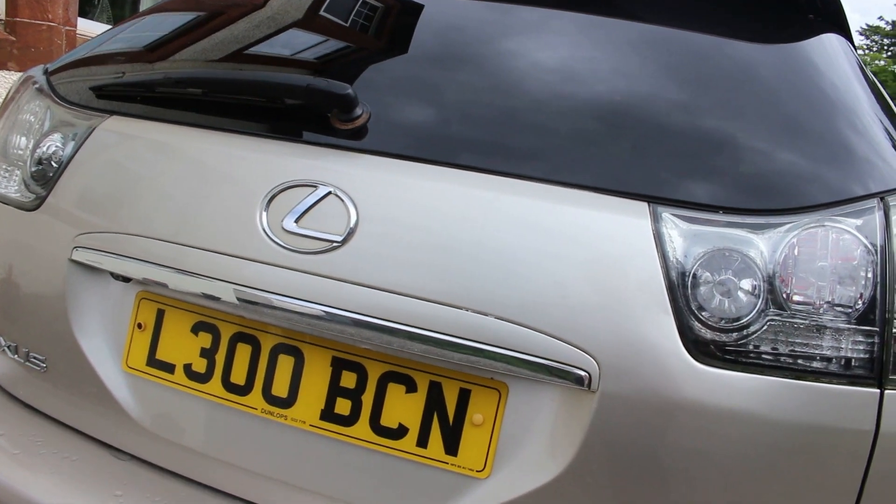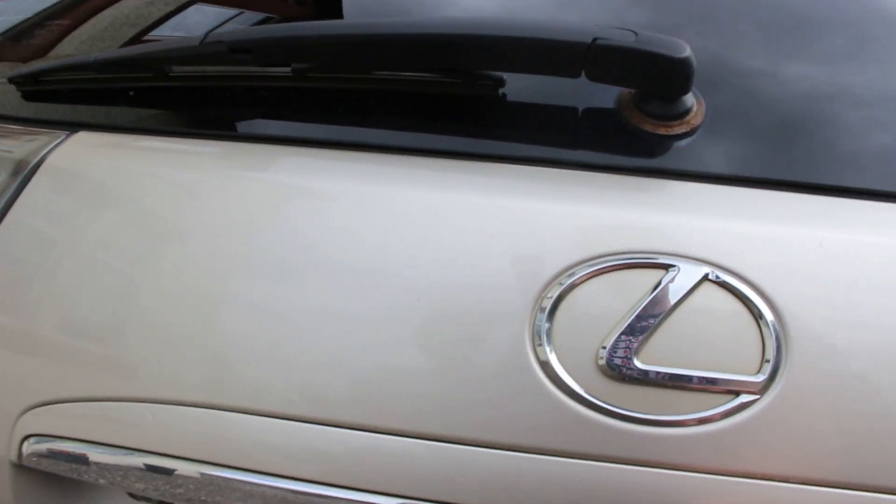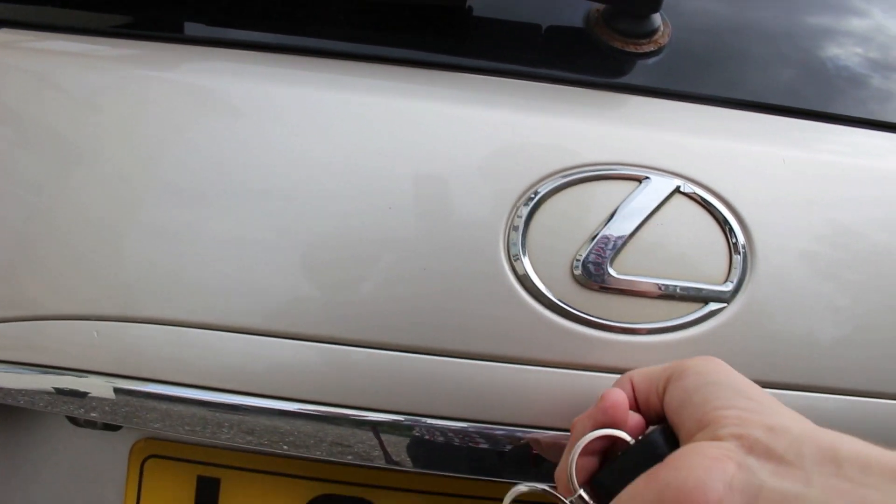This particular car is still starting to show signs of this issue: you hold the unlock button and it'll think about popping up, it'll beep, and it won't actually open — you have to pull it manually. It closes fine but it just seems to have an issue opening up.